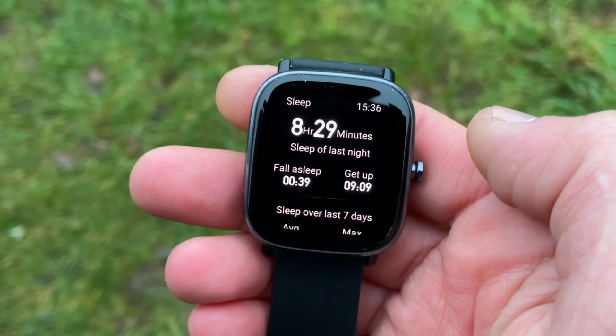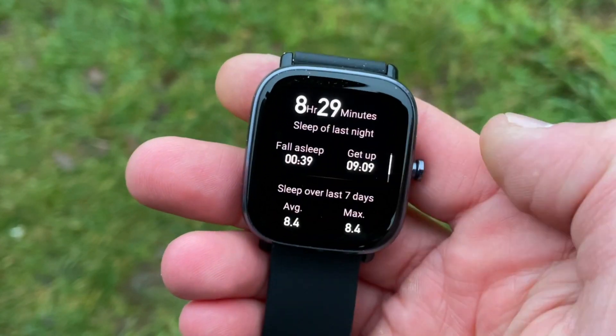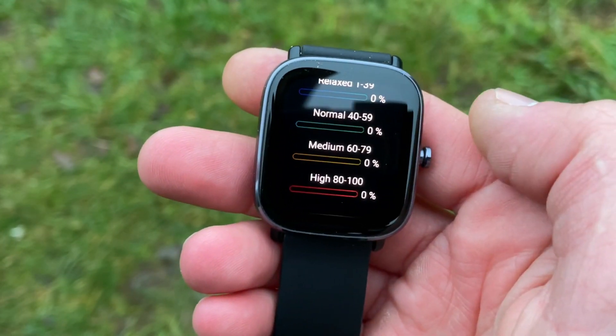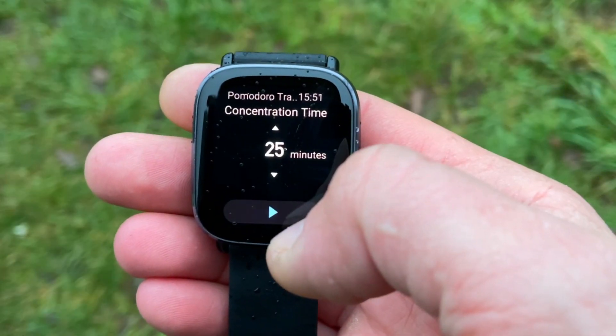Let me tell you quickly about the two trackers. The GTS2 Mini is the cheapest smartwatch in the Amazfit lineup. It has a huge 1.55-inch AMOLED display at 288 PPI — quite a good resolution for a budget smartwatch. At only £69 or $80, it has over 70 sport modes, inbuilt dual GPS, sleep tracking with three sleep stages (deep and REM), continuous stress monitoring, continuous heart rate monitoring, a Pomodoro tracker, a compass, and a barometer.